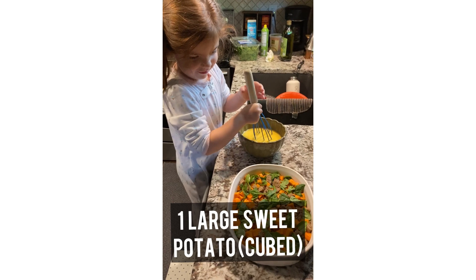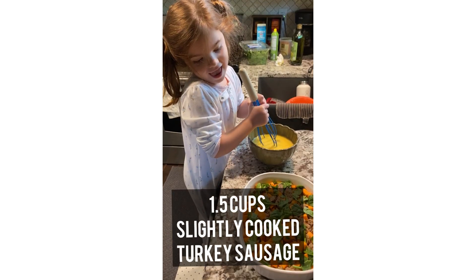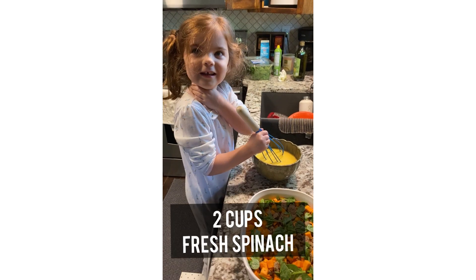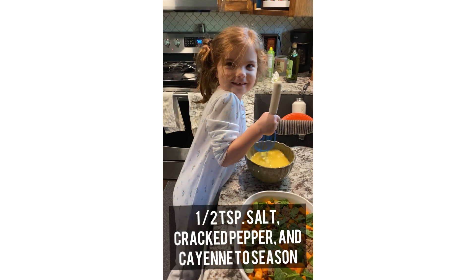What's in the casserole? There's sweet potatoes, sausage, and spinach. And then what else are we putting in there? Eggs.